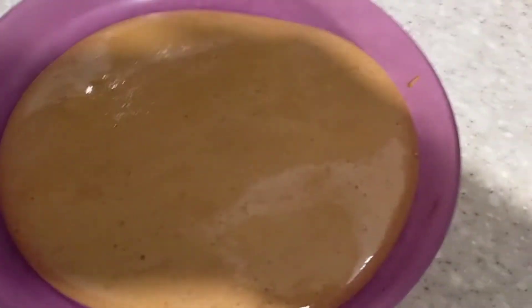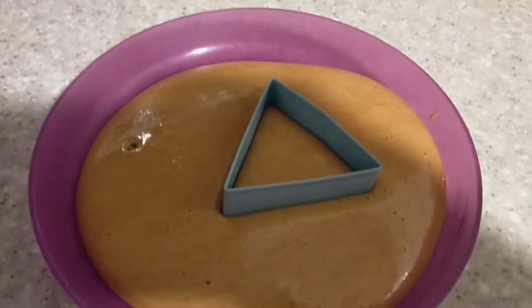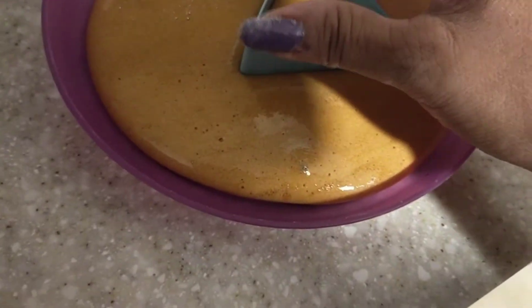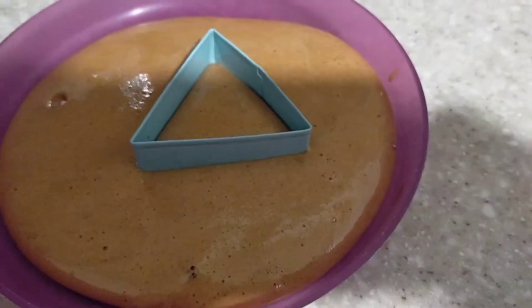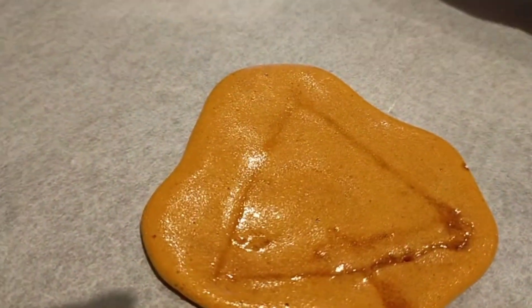We have to put it quickly onto this triangle mold. Let's do it — it's a triangle, let's do it! We have a little bit of time and we're gonna separate it from that.